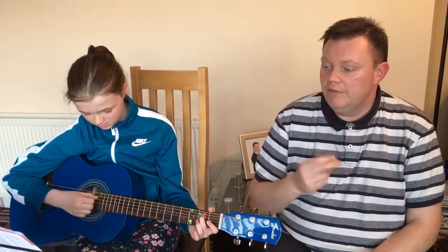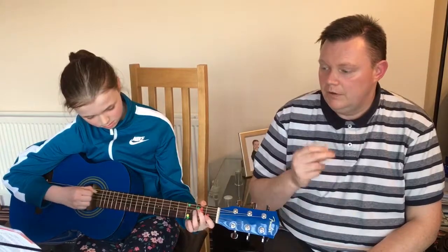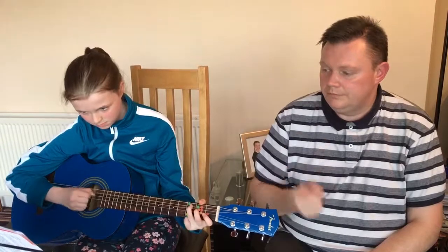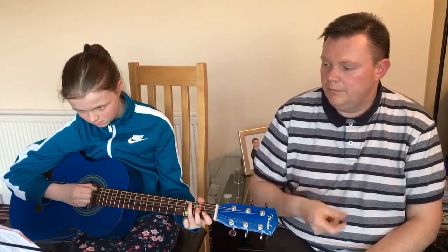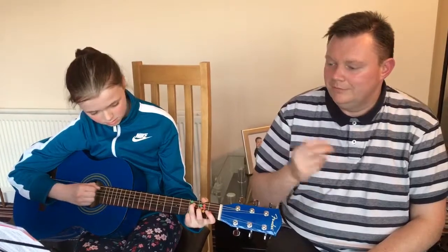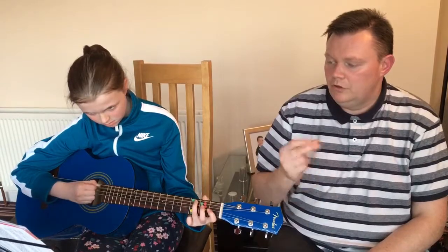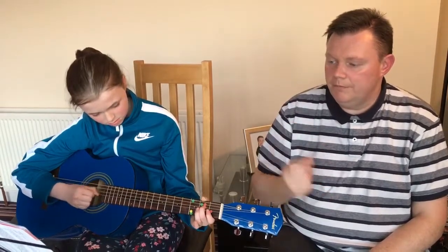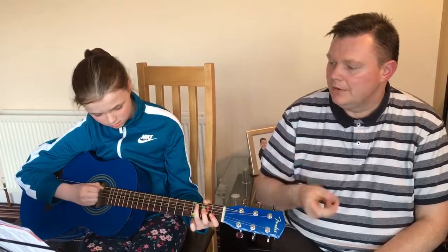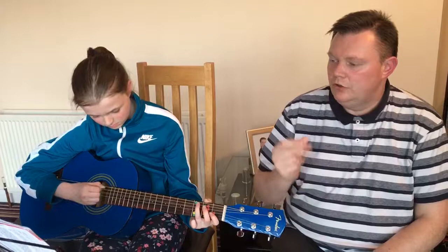One, two, three, four. [performance plays] One, two, three, four. [performance continues] Two, three.